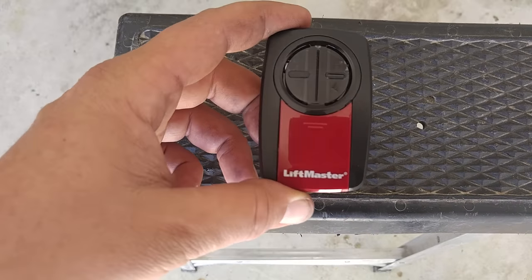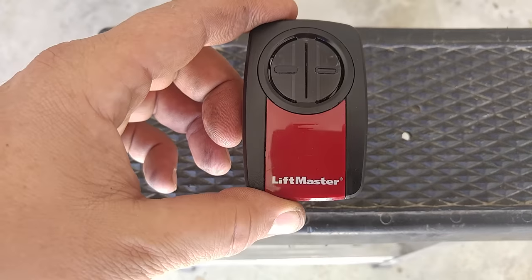Hey folks, this is Richard. Today's a little lesson — I'm going to show you how to program a universal remote.